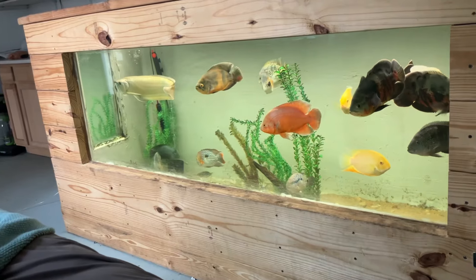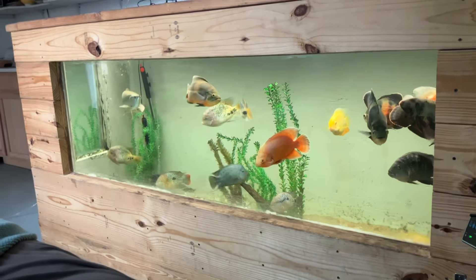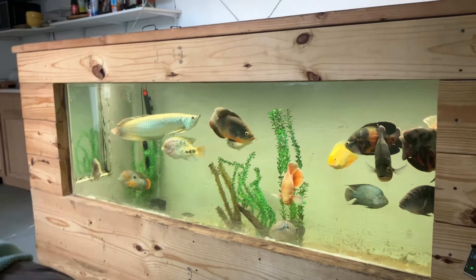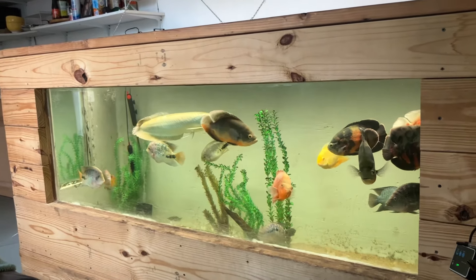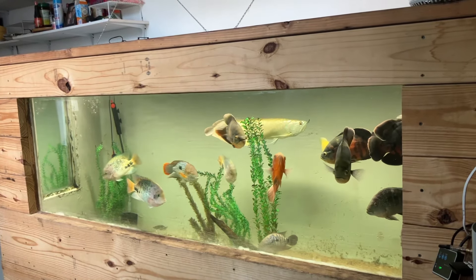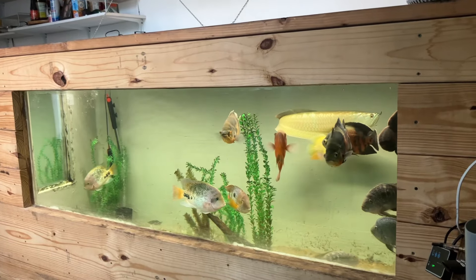The arowana was around 15 to 18 inches when I got it, which isn't that big. The arowana in the pond is actually bigger than that. I have another one I bought at 8 inches and it's probably 18 inches now after only three to four months.